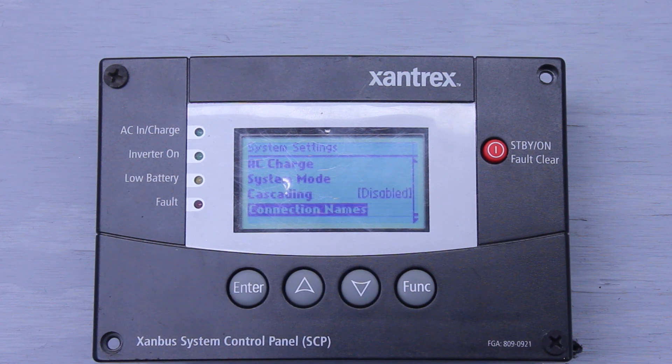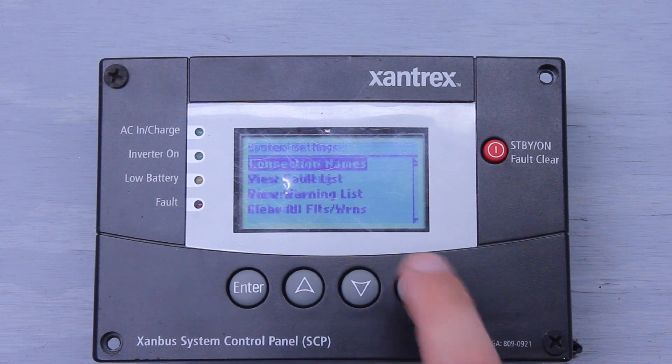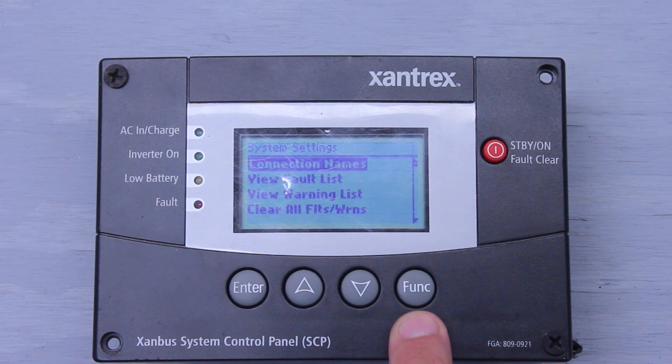The next thing we have is Connection Names. This is pretty simple — you can go in here and name your house batteries, your start batteries, generator, and AC loads. It's pretty self-explanatory. That back button will take you back to the previous screen.